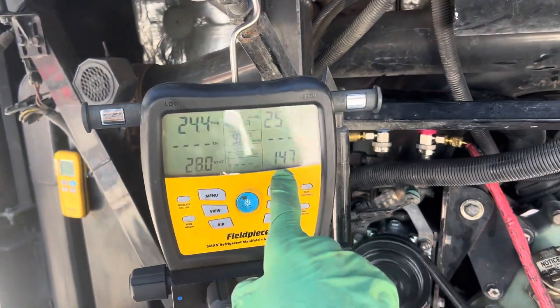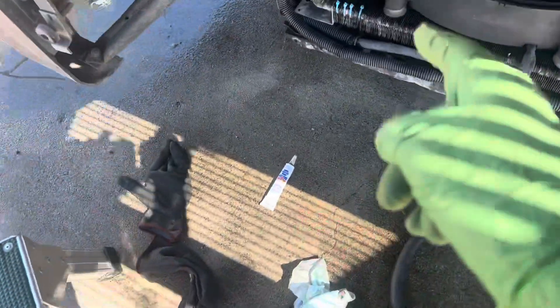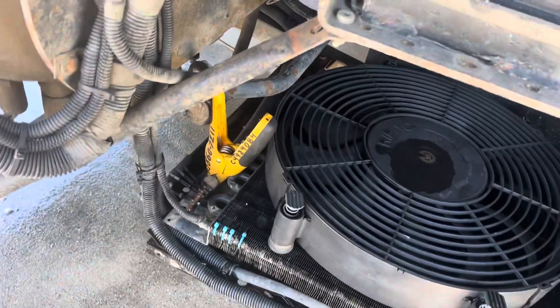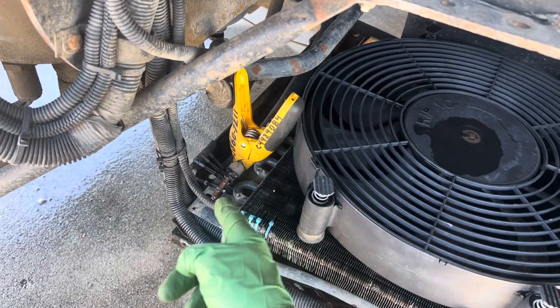254 degrees. Right here it's 140. I was looking at the PT chart and it's within like 3 degrees.